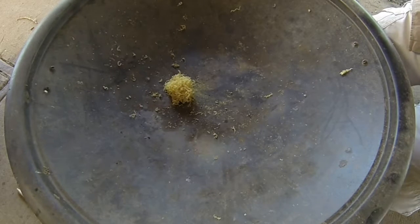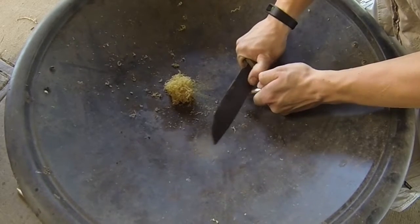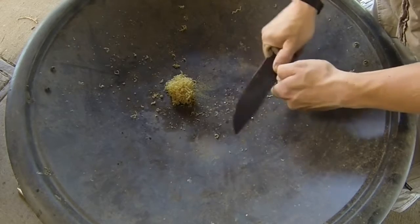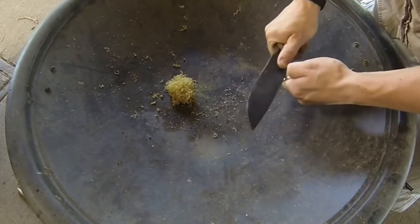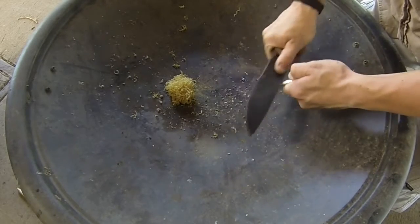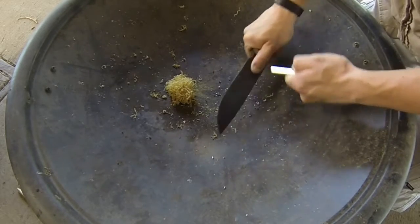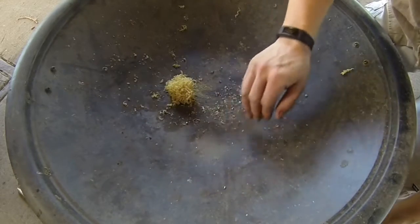Now what we're going to do is take the back edge of our knife and get a bunch of magnesium shavings. Okay, let's see if that's enough — just going to pull all these together.